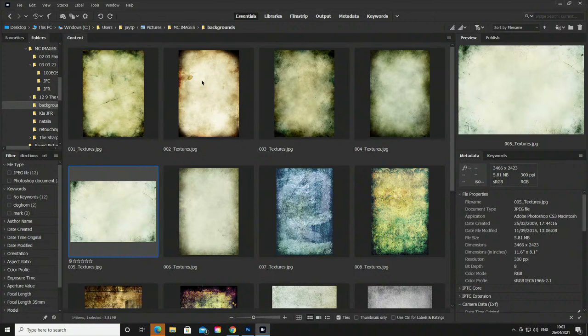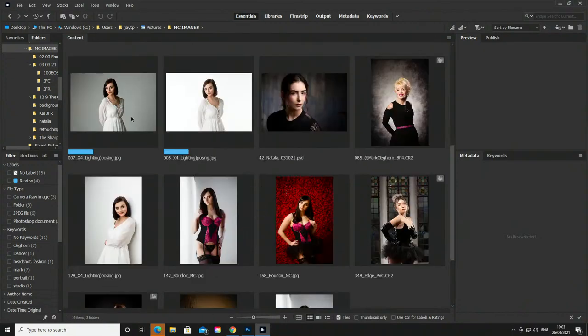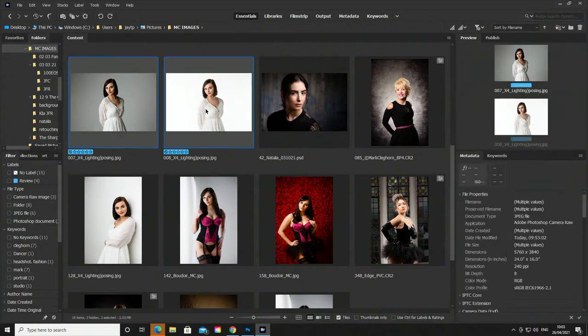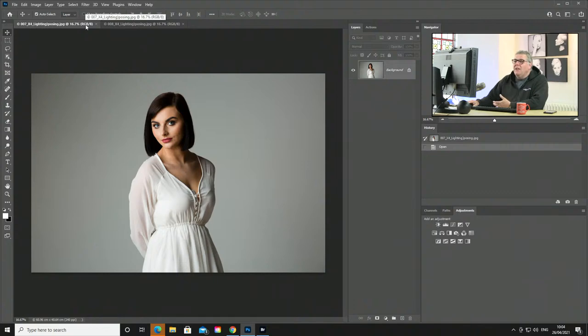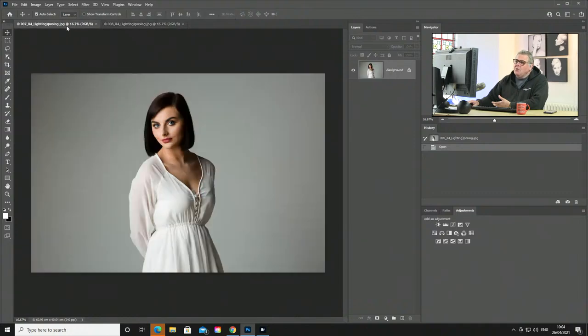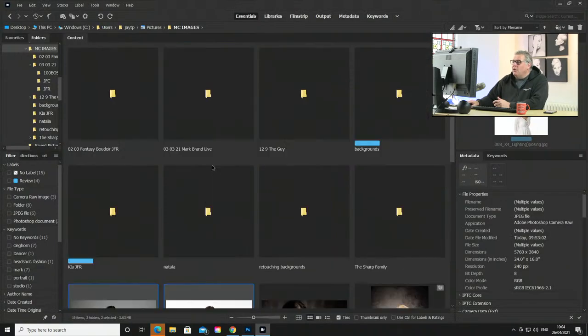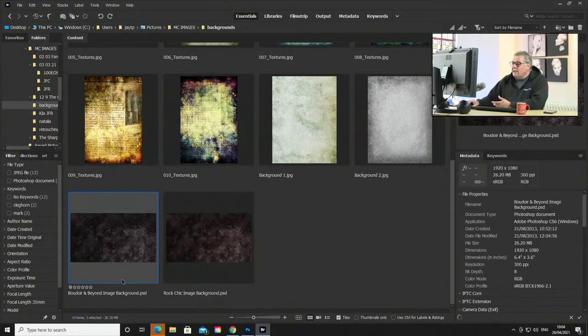Let's come into Bridge. I've got a series of backgrounds I've either created or downloaded during my career. Let's call up two images of Kelsey and load them straight into Photoshop. I've got one which is an unlit white background and another which is a lit white background. Let's talk about the darker one first — it's probably where most people demonstrate because it's easier to cut subjects out.